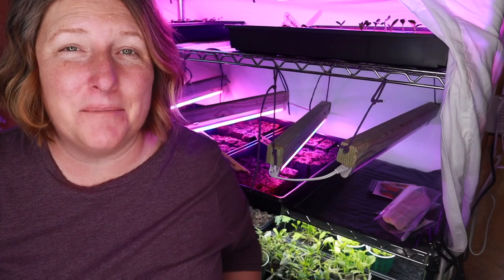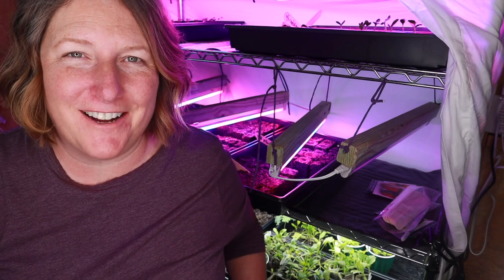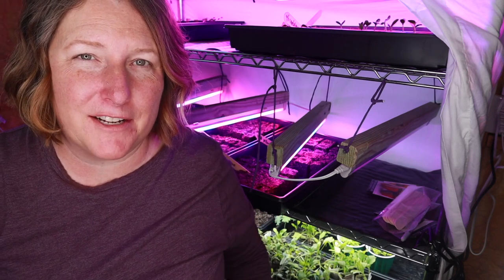Thank you so much for stopping by to check out my grow room. I'm very excited about all the green things we've got going on here. Be sure to check out the description below for a link to all the products we've used, and I will see you in the next video!